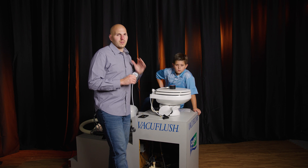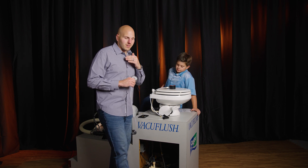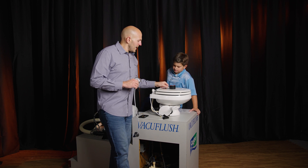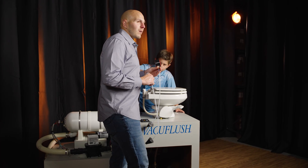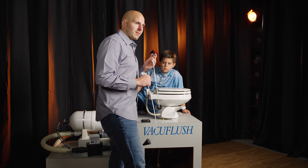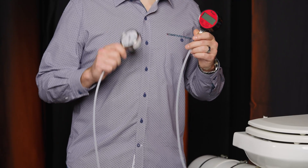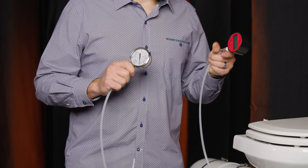You definitely need to purchase one of these in order to help find out where that leak is, unless you just want to start changing parts. If you're doing this a lot or time is on your side, the digital gauge is another great option. We sell both the analog and digital gauges on our website, so definitely give us a visit and a shout.